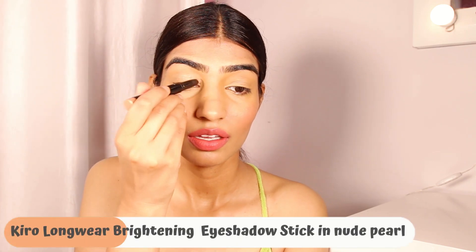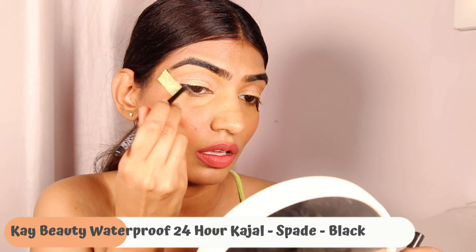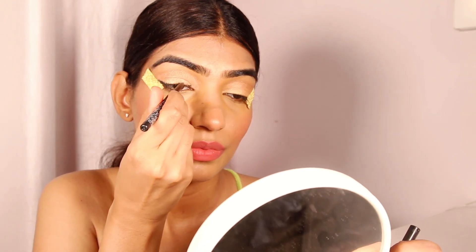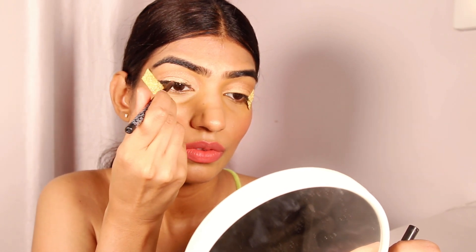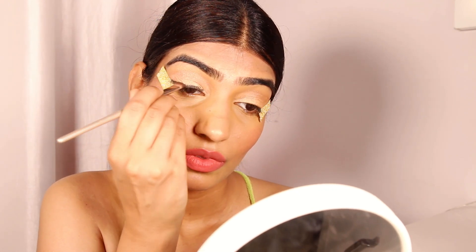Then we move on to eyes. I want the eyes to be a little subtle, so I'm using the eyeshadow stick from Kiro Beauty — it has beautiful pigmentation and will make your eyes stand out. It melts beautifully and looks amazing for a subtle look. I'm adding a little kajal on the upper lid for a smoky look. You don't have to be precise — just apply it on the rim and blend it out, and it works as your liner.